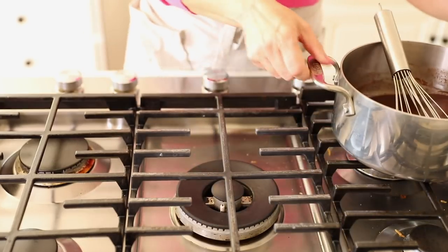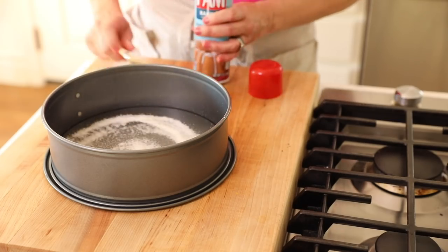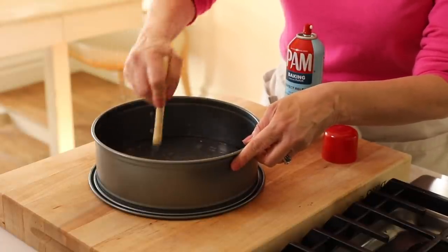So my chocolate is all melted. I'm just going to set this aside and let it cool. The other thing you can do is prep your cheesecake pan with a little baking spray. Because this is such a fudgy cake, I do like to have some added assurance and just spray it down well.